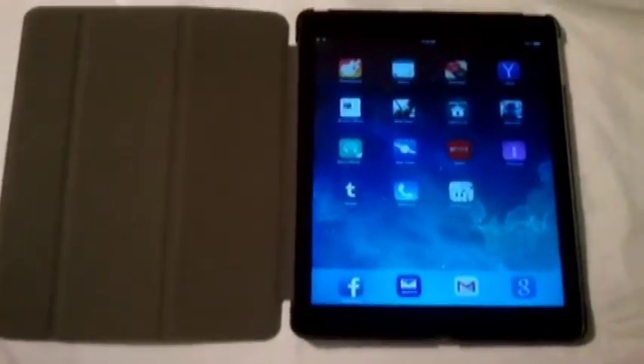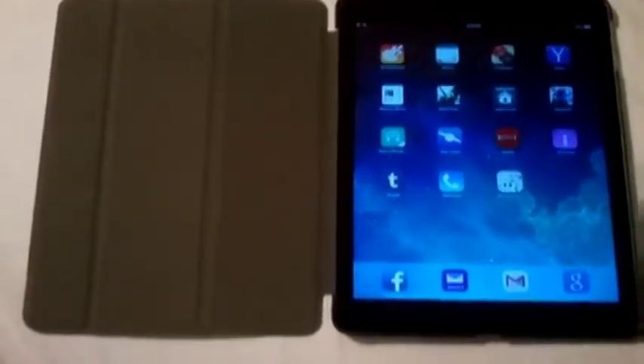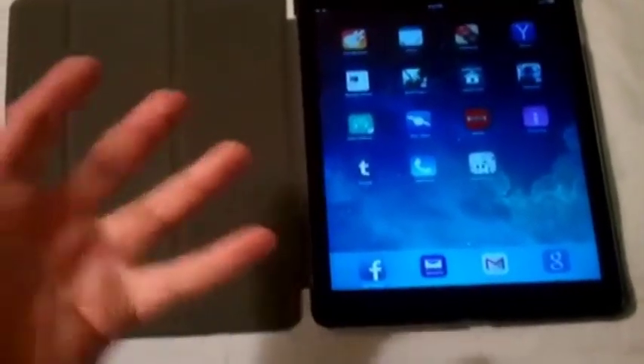Hey, what's going on guys? Chris from Blu-ray Critic back with another iPad Air update. I'm going to do a tips and tricks video, kind of show you around some of the hidden features on iOS 7. This is the 32GB model of the new, thinner, lighter Air model.